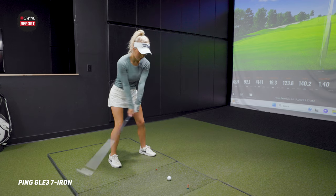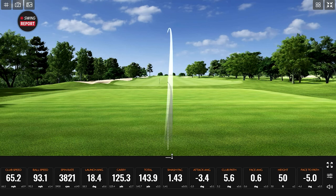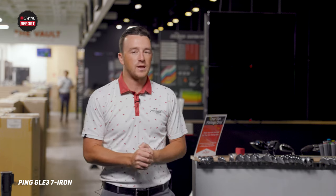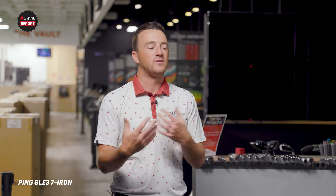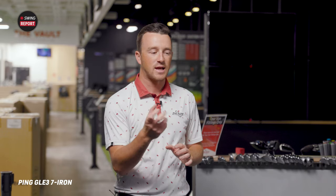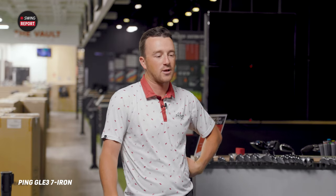Fitting is so important for your game, and the cool thing with PING is they're introducing a new fitting system for their irons, which will be available at Second Swing stores. It'll make our fitters' job a lot easier — changing lie angle, changing loft. They still abide by the color combinations on the PING lie angle chart, so you might have a black dot, but there are all these different colors with different lie angle combinations.